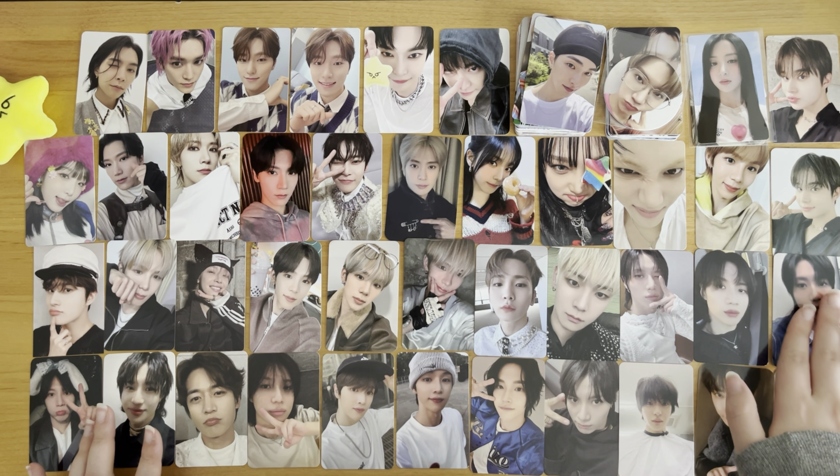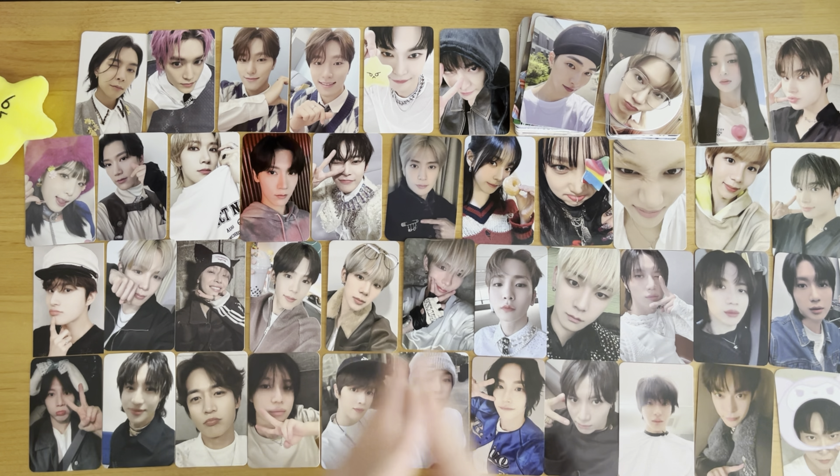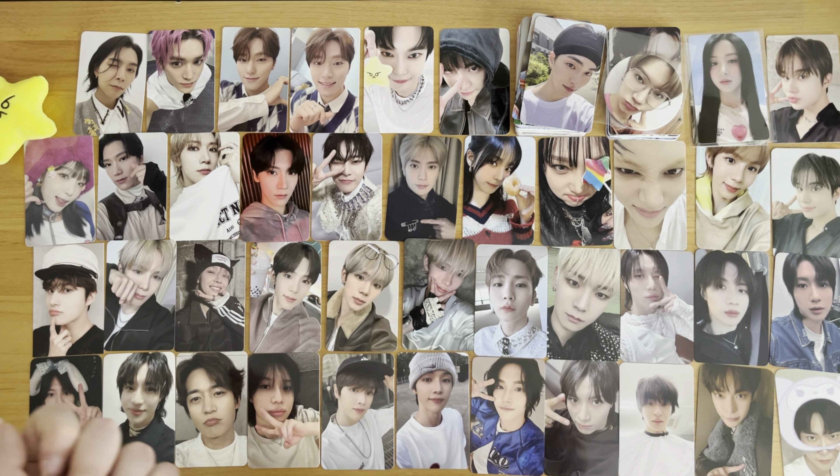So that is it for the Pokémarket haul, and that is going to be the end of this video. I hope you enjoyed watching and I will see you in the next one. Bye!